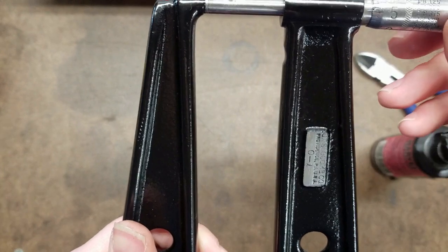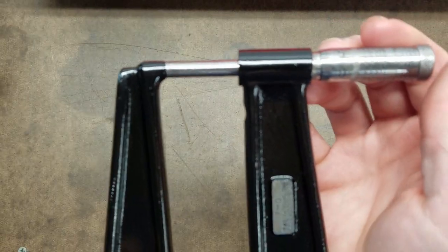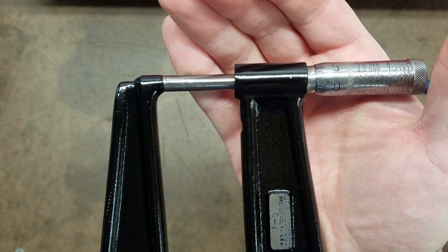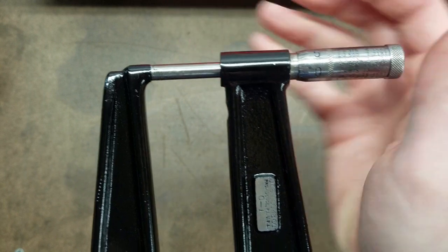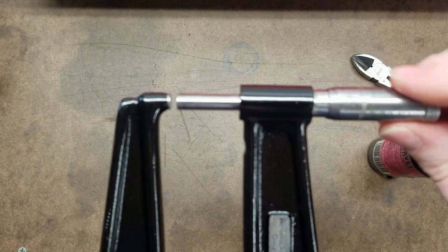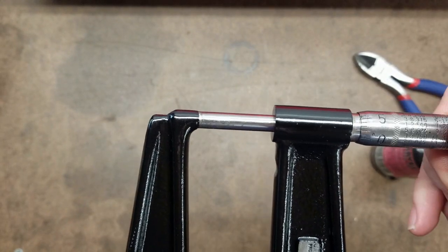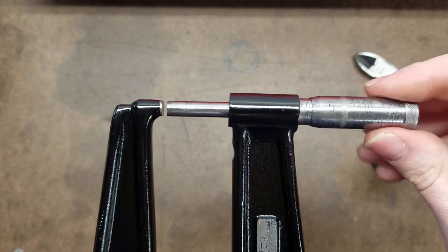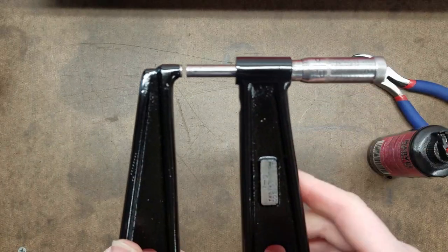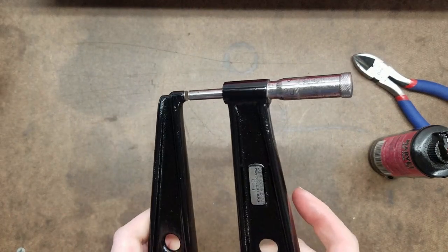We'll see how much adjustment needs to be made. It's pretty close — just a couple of thou out. Let me grab a couple of things to show you exactly how these adjust in a more clear fashion than just watching me do it here, and I'll be right back.